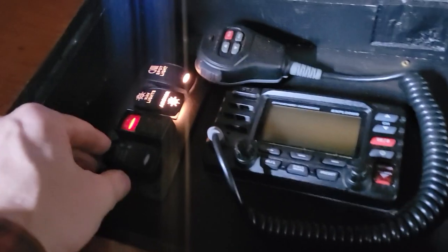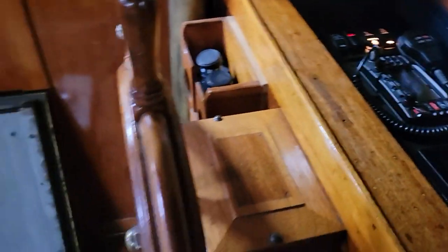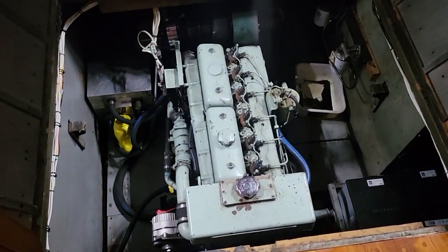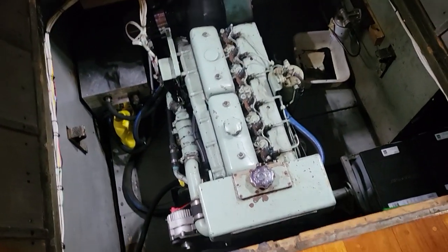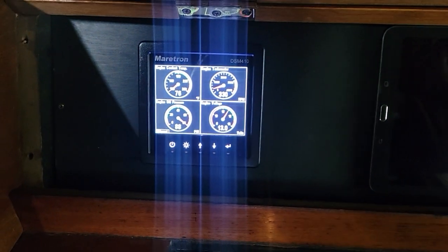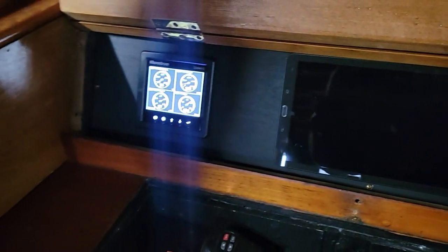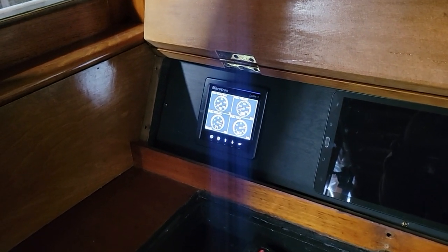There you go — there it is, started right up. It looks like engine oil pressure is bouncing around a bit; still trying to figure the pressure out.